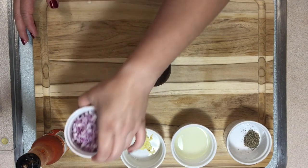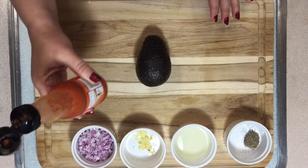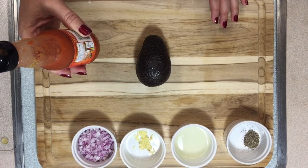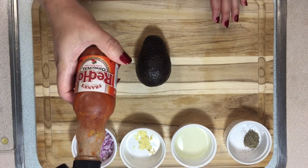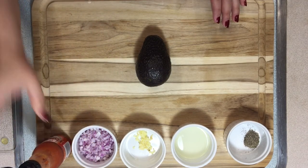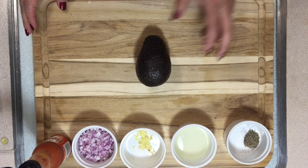I have one third of a cup of freshly chopped red onion. And if you like some heat — we like it in this house — you can add a couple of dashes of your favorite hot sauce. In this case we like Frank's Red Hot Original, so that's what we're going to use tonight.